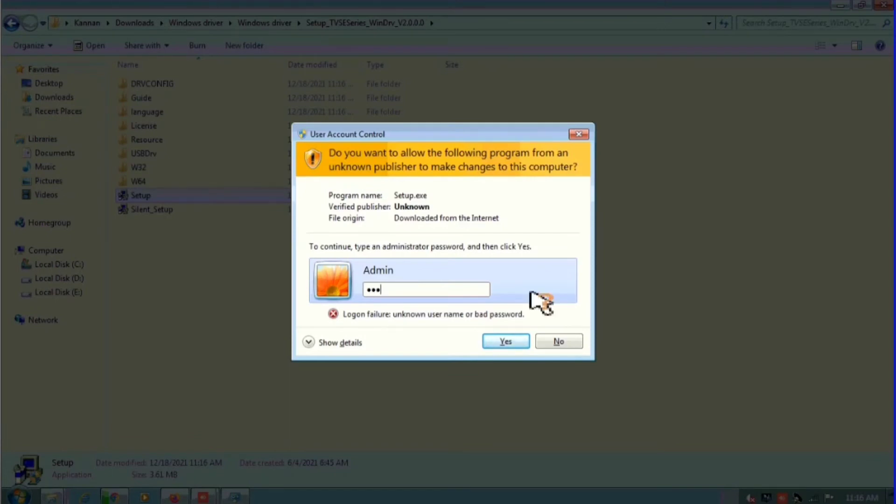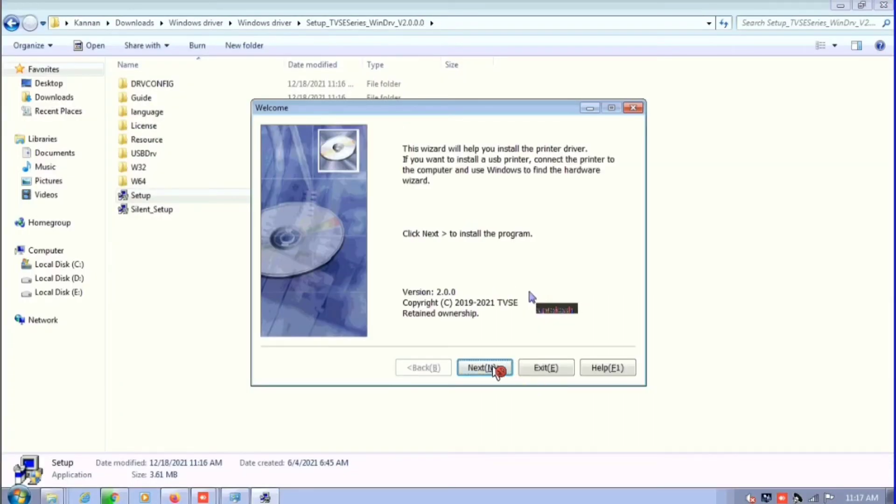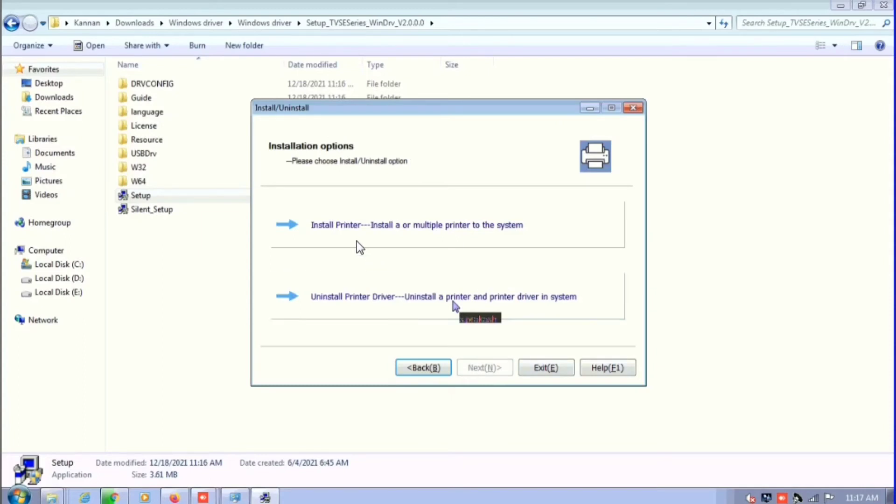I am typing my admin password. It will take a few seconds. Now you can see the next option — click on next, then click on install printer.